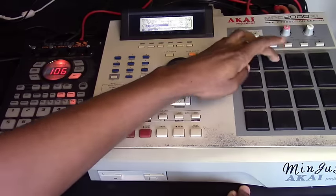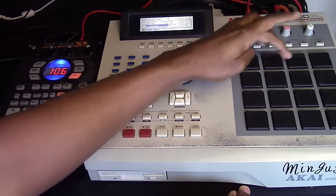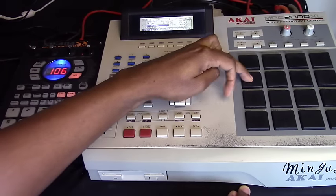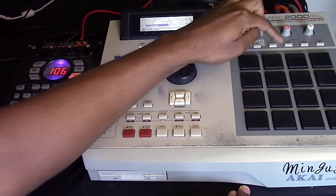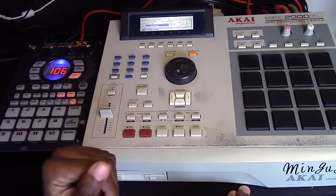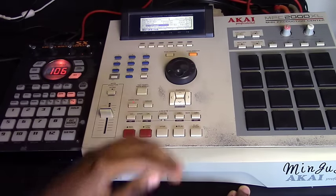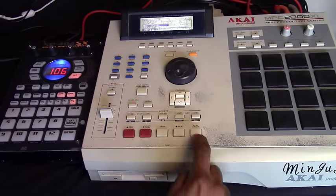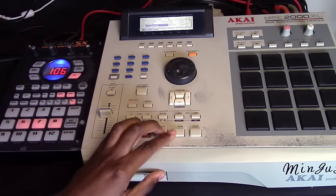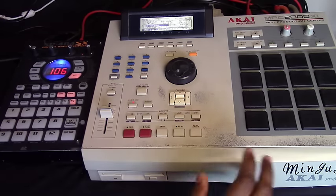So what I did was chop that up — here are my chops — and I pitched them down. That's all I did, and then I put a beat with it and added a bass line. Nothing too complicated.